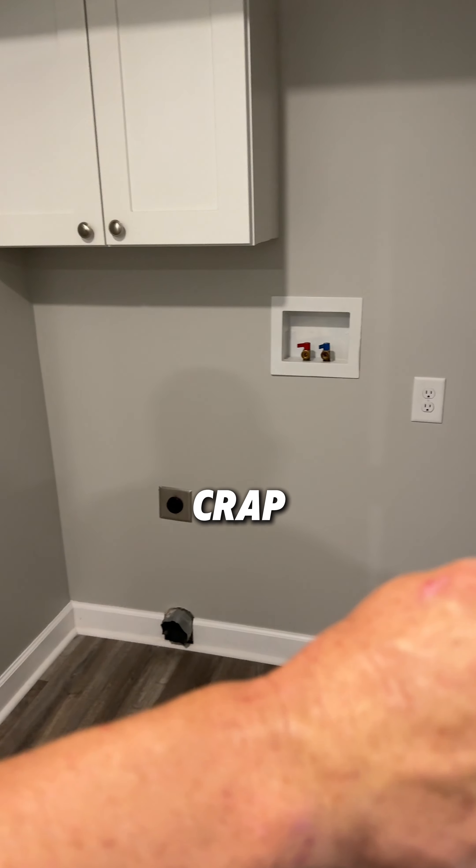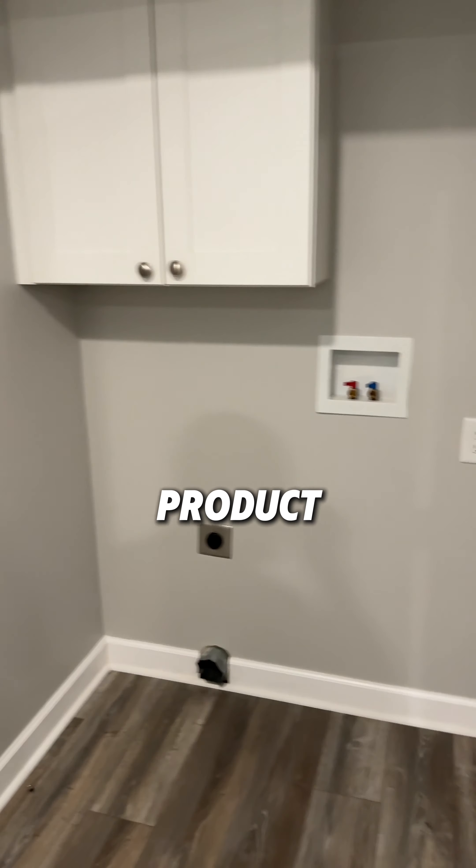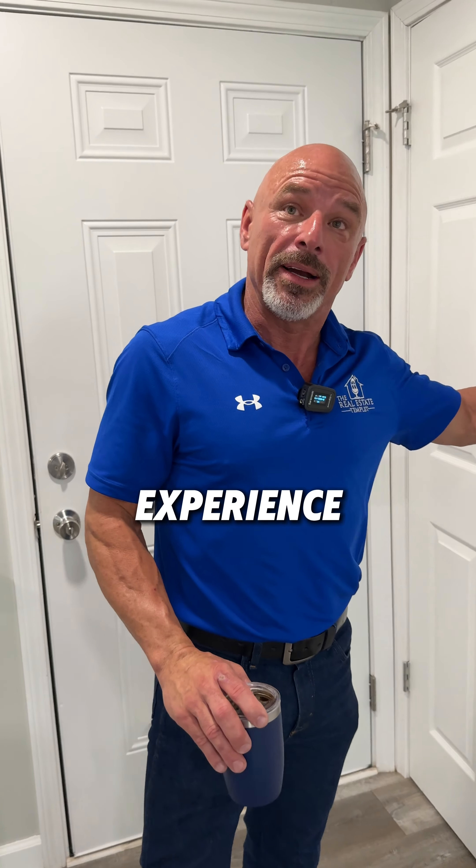We are adamant — we don't do crap work. I do not turn out a crap product for anybody, and my opinion has come up from experience because I've had the experience of renting to bad tenants, and every time you've got problems.